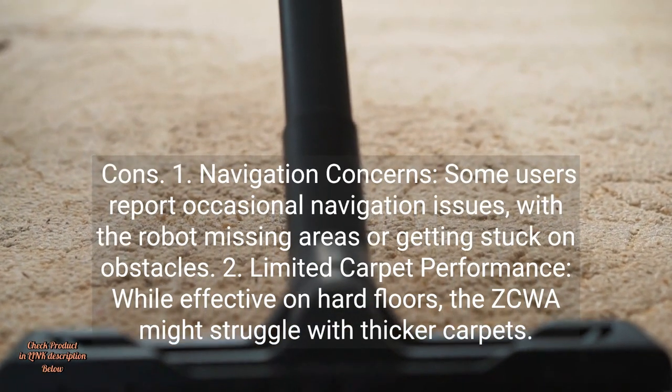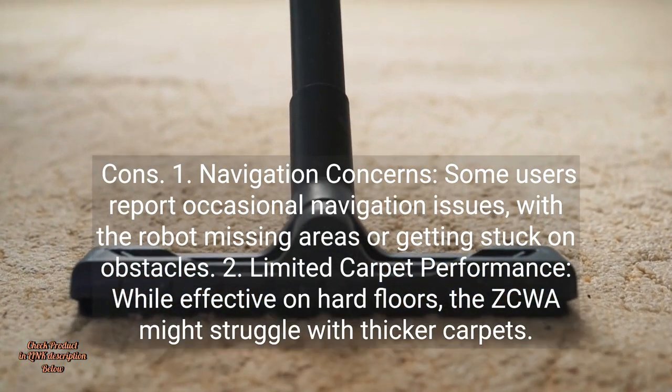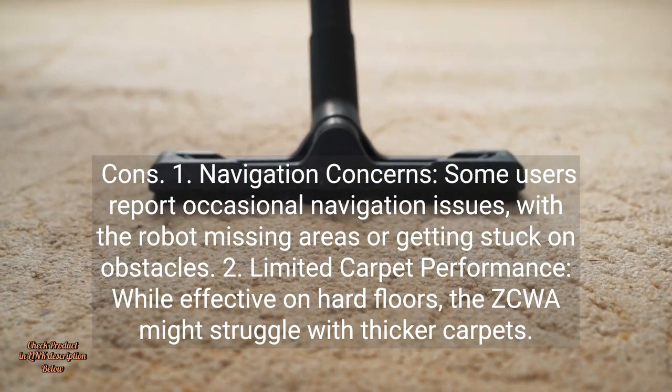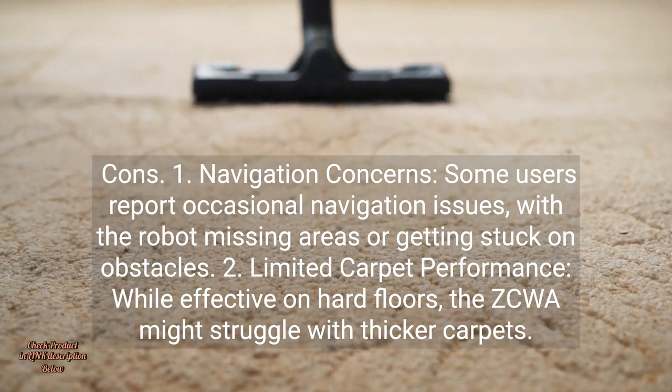Cons. 1. Navigation Concerns: Some users report occasional navigation issues, with the robot missing areas or getting stuck on obstacles. 2. Limited Carpet Performance: While effective on hard floors, the ZCWA might struggle with thicker carpets.